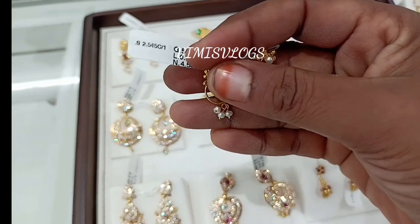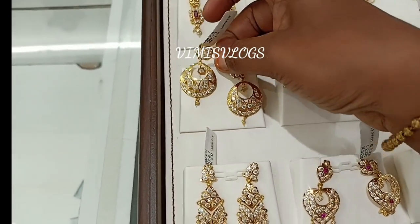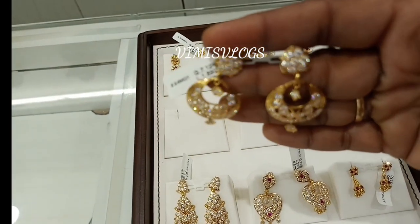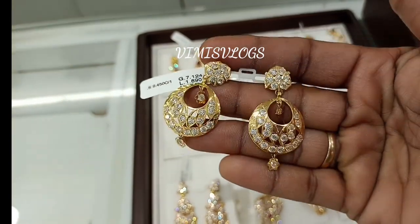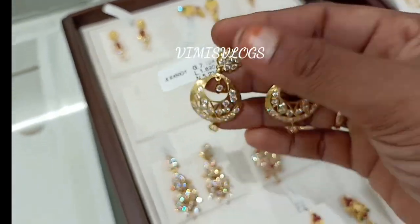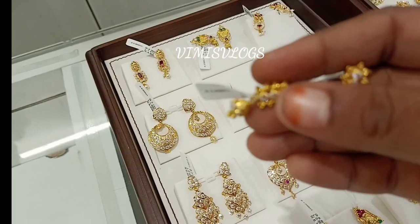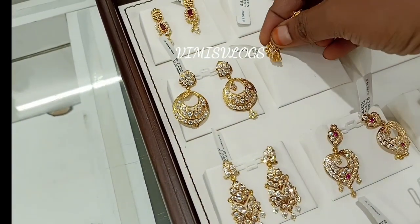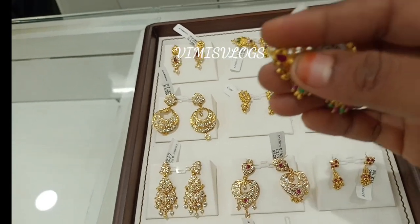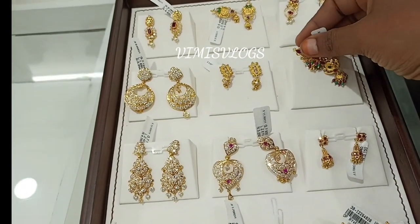This is a white and red stone. It is very cute. We use stone earrings like this. It is very simple. You can use stone earrings for 2 grams. You can use stone earrings for daily work.